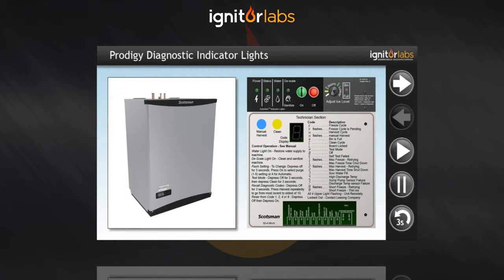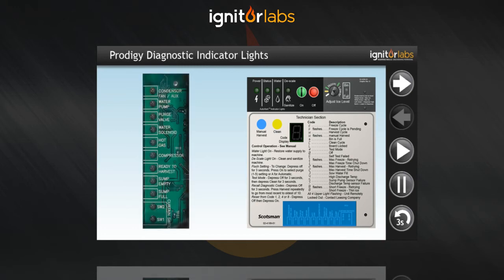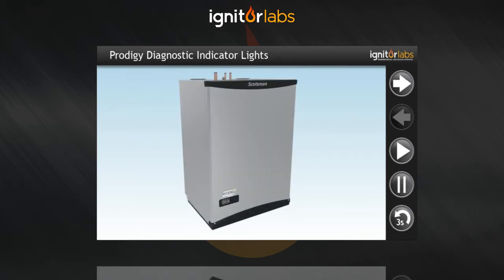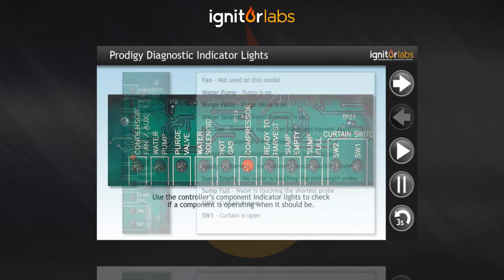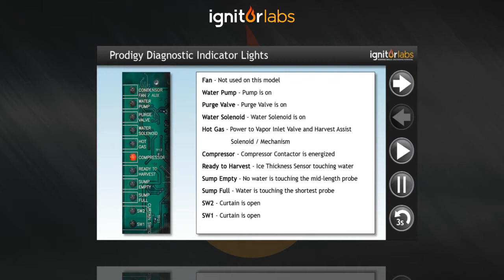One of the most useful features for diagnosing the Prodigy Eclipse Cuber is the component indicator lights. They are located near the bottom of the control box door and will light up when a component is on or when its sensor has been triggered. The tech can then easily determine if the listed components are operating when they should be.